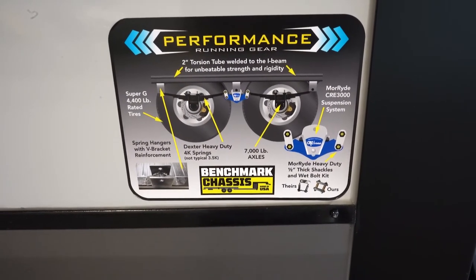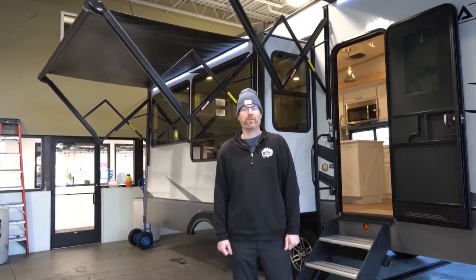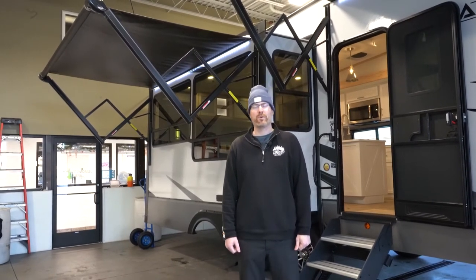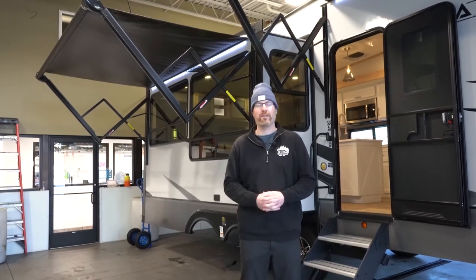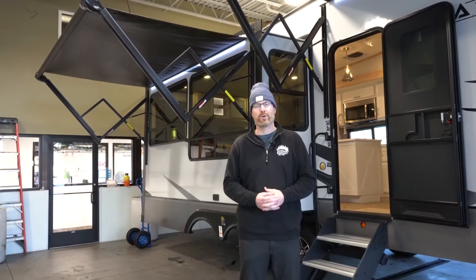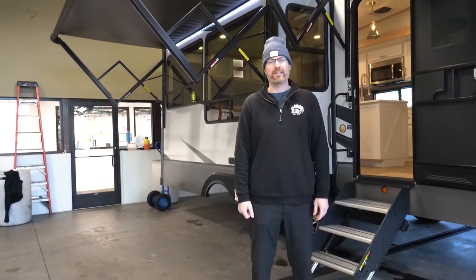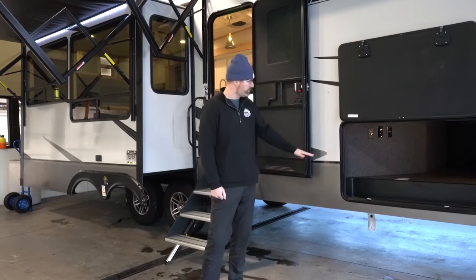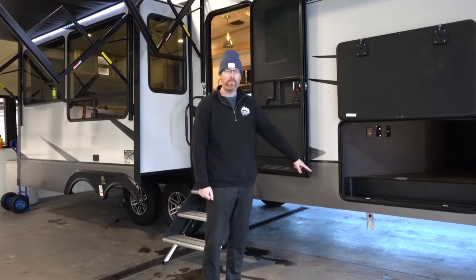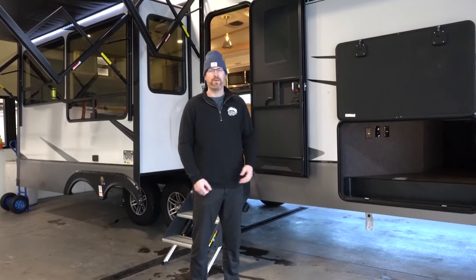The performance running gear package means you get a two-inch torsion tube welded to the I-beam, adding strength and rigidity. For the Alliance Avenue, they've gone to a PVC seamless roof membrane, which means less maintenance on the roof and it's less likely to tear from branches. You're also going to get a four-point auto leveling system standard on all Alliance Avenue floor plans. Right below the baggage door compartment, there's a quick connect for propane so you can bring a portable grill or Blackstone griddle along on your camping trip.